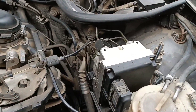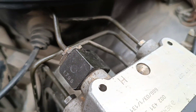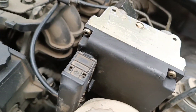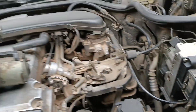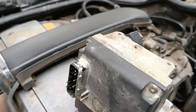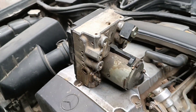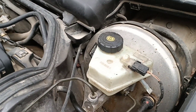So, we screwed all the mounting tubes and installed the plug in place. Then, add brake fluid and remove air from the systems.